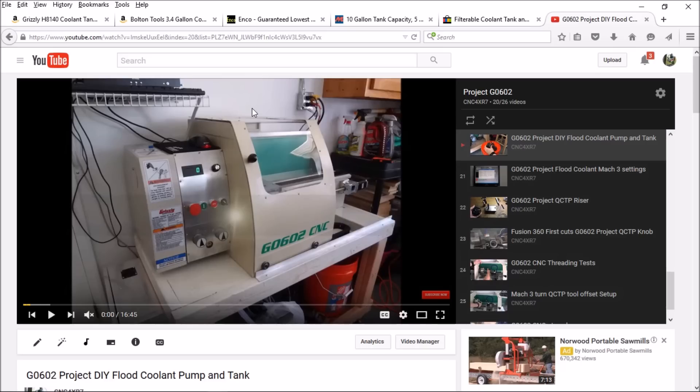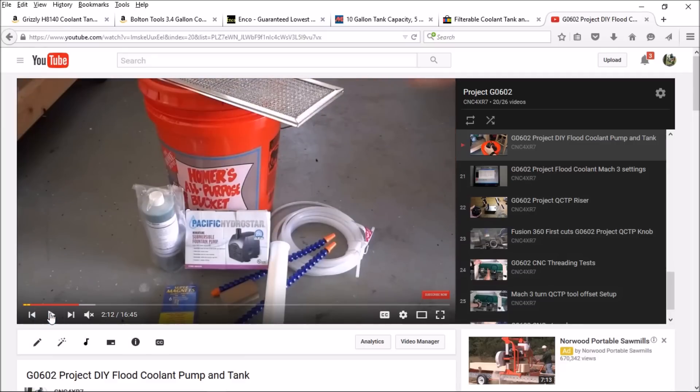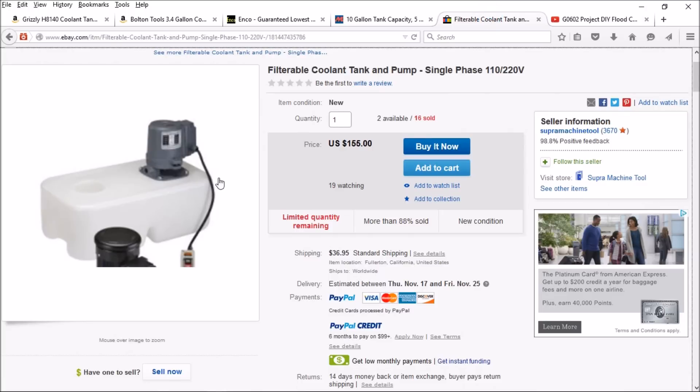In today's video I'm going to talk about the choice I made for the coolant pump for the Precision Matthews 727M. As you recall with the G0602 build, I decided to build my own coolant pump and tank out of parts I scrounged up at my local Home Depot and Harbor Freight. I used a small pond pump and a bucket. That worked really well for the G0602 because it's a lathe and it doesn't need a lot of pressure or flow, but for the Precision Matthews I decided to go a different route.